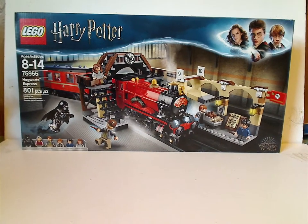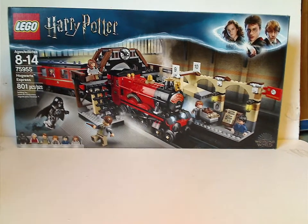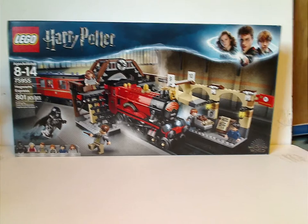Well hello everyone, here I'm with another LEGO Harry Potter review, and today it is on the Hogwarts Express, the most recent version.